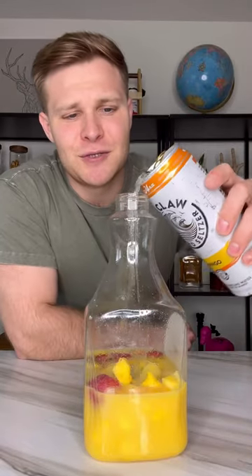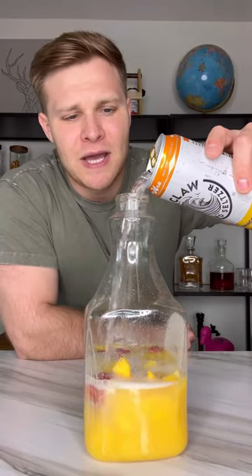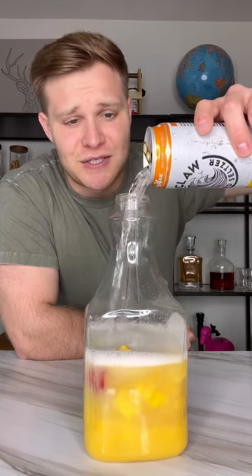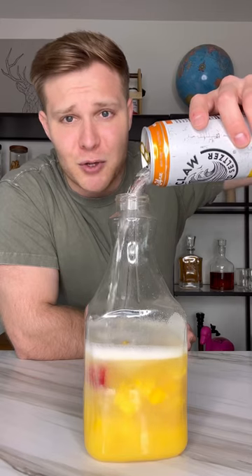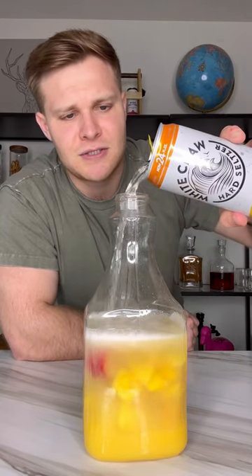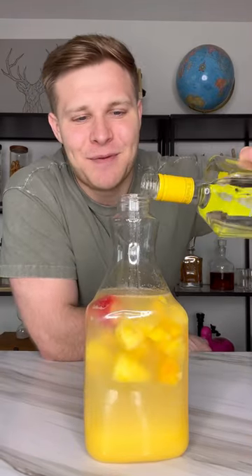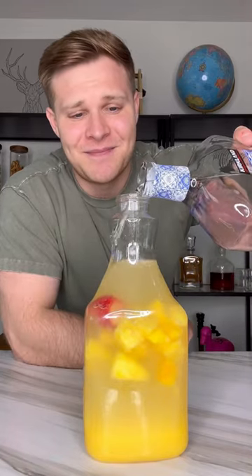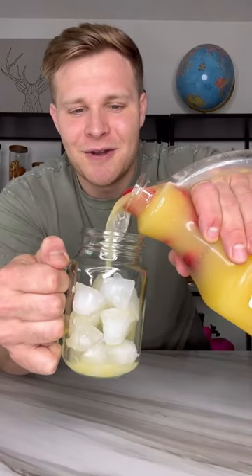Next, add in two 24-ounce mango White Claws. You can also use a seltzer of your choice, but I'm choosing this because it mixes really well with orange juice. Then add in some pineapple vodka and fill the rest up with tequila. Put the cap on, shake it up and down a little bit, and pour up some of our on-the-go Tropical Jungle Juice.